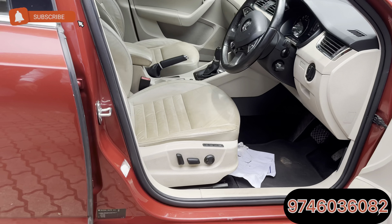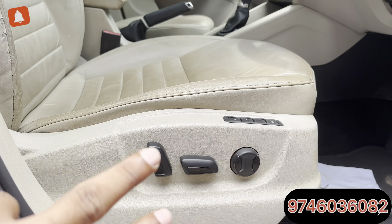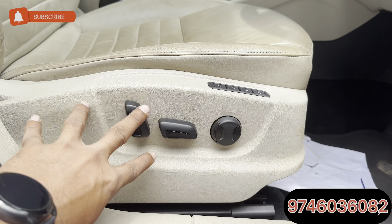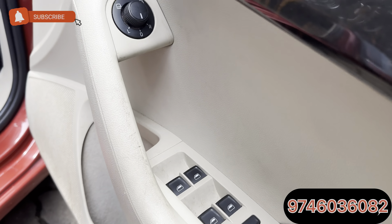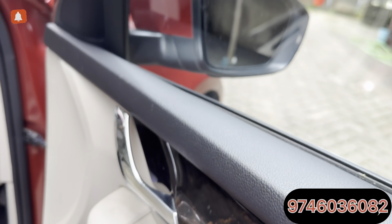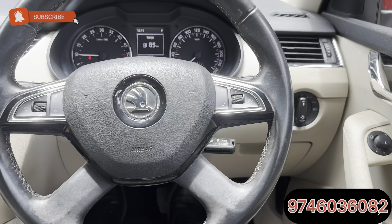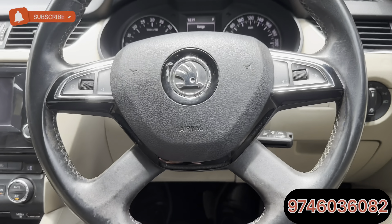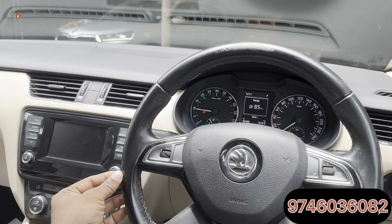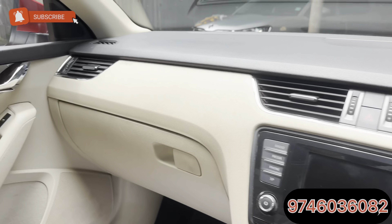The first thing is we have a 12-way adjustable seat. Everything is electronic — we have 4-door power windows. We have mirrors with heat technology. We have a 4-spoke steering wheel and 6 airbags.